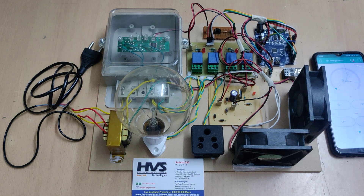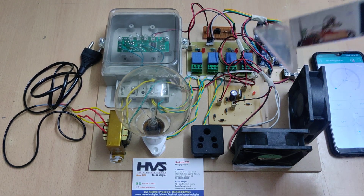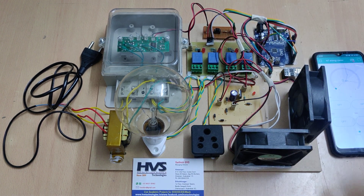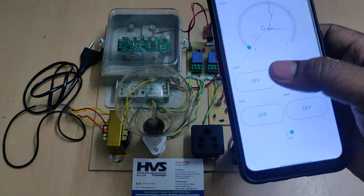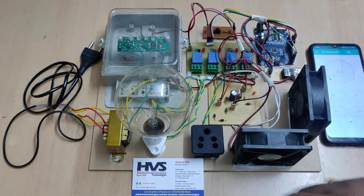We set a limit for this load — in our project we set the limit to 0.3 kilowatt-hour. Whenever it crosses that, the system won't disconnect the power supply but it will send alert messages through app notifications. We get a high alert indicating high power consumption by this load.